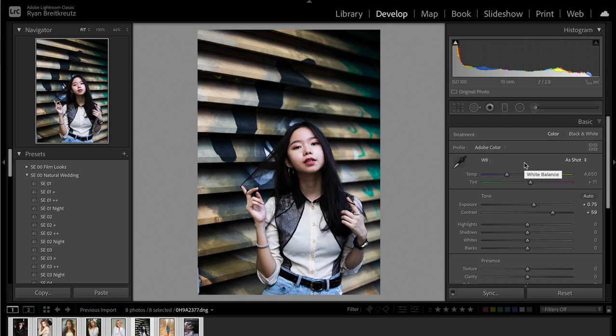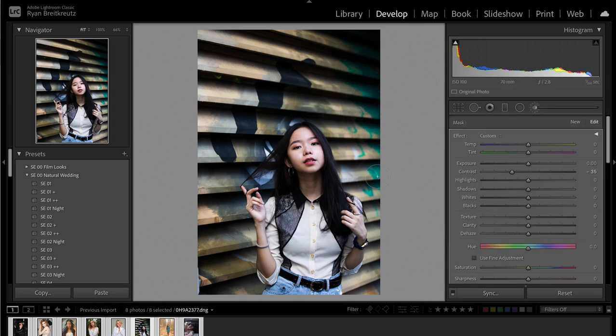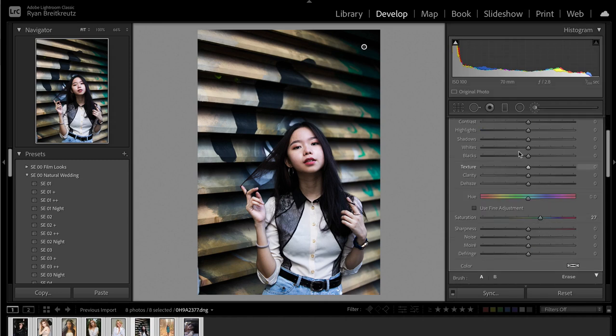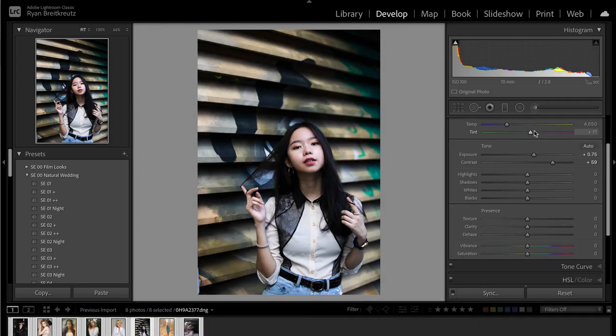I would literally be happy with this photo just like this. If you wanted, you could enhance the greens because they're really cool — just bring out a little bit more color by brushing on them and adding some saturation. Something super subtle. Before, after — not much necessary. I'm happy with it.